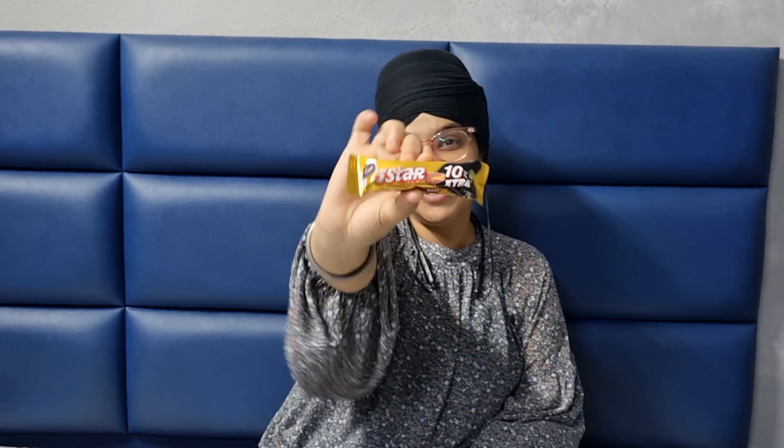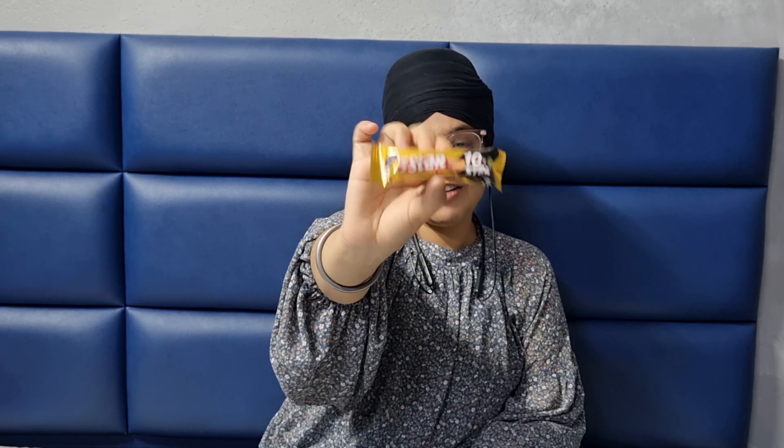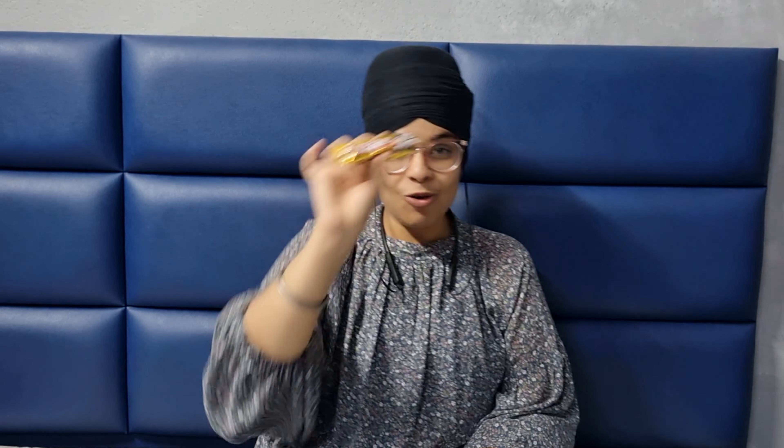I have never tasted it before. I will taste it first — it is a new chocolate. I am going to eat this, which is our 5 Star chocolate. I think it will be a lot of people's favorite, so let's try it and compare the taste.